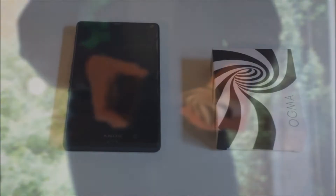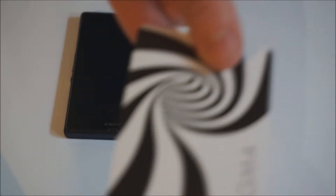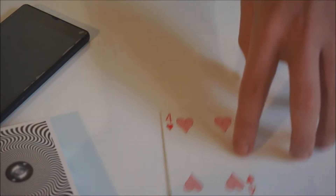First you need to prepare something. Take out one card from your deck - in my case the Ogma deck. You can choose any card; you will first take out the blank face cards and the special card for this trick. Let's say this time the four of hearts - so the four of hearts is your card. Lay it on a table.